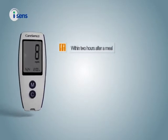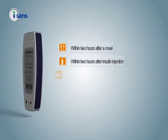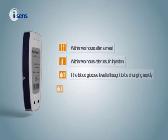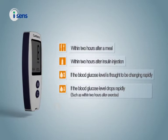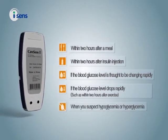Within two hours after a meal. Within two hours after insulin injection. If the blood glucose level is thought to be changing rapidly. If the blood glucose level drops rapidly, such as within two hours after exercise. When you suspect hypoglycemia or hyperglycemia.